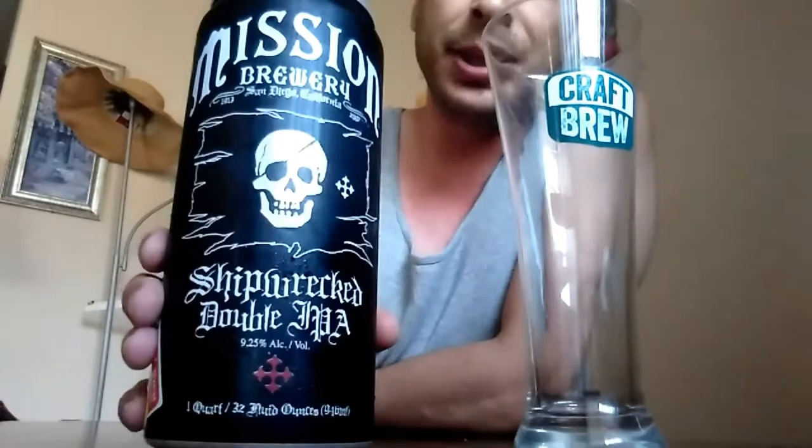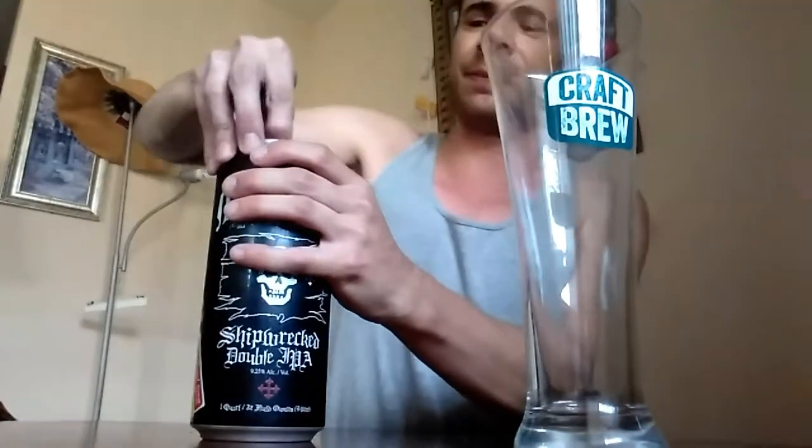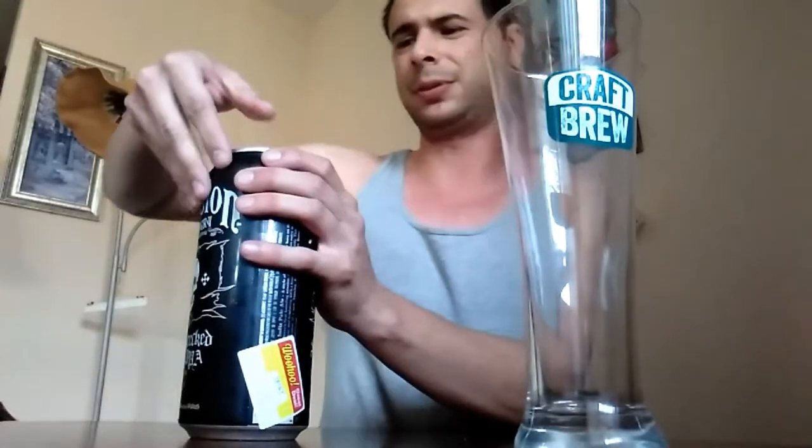So this is going to be a double IPA beer, so we're looking for something that's full of flavor in here. You can see we got a nice carbonation in here.